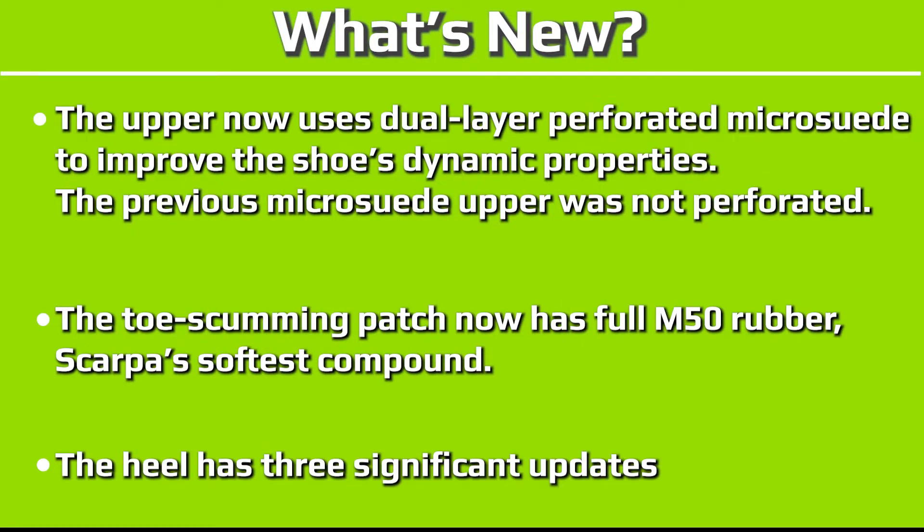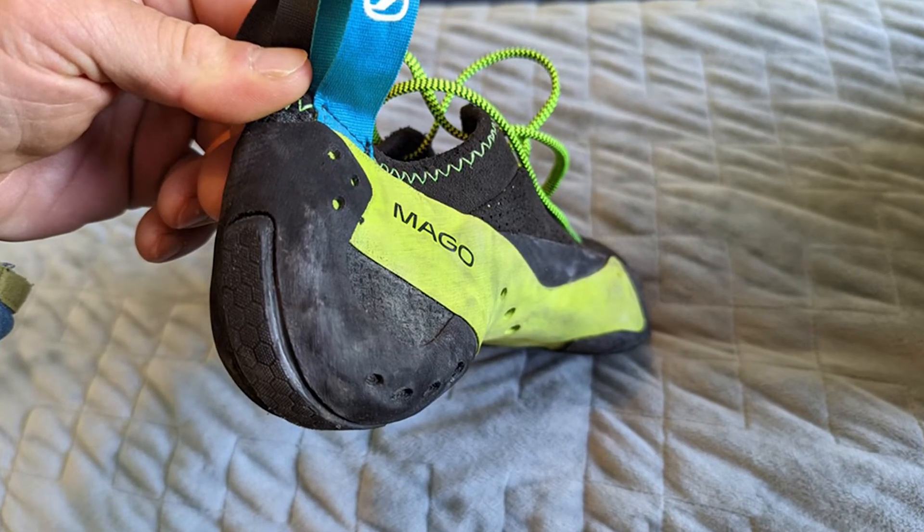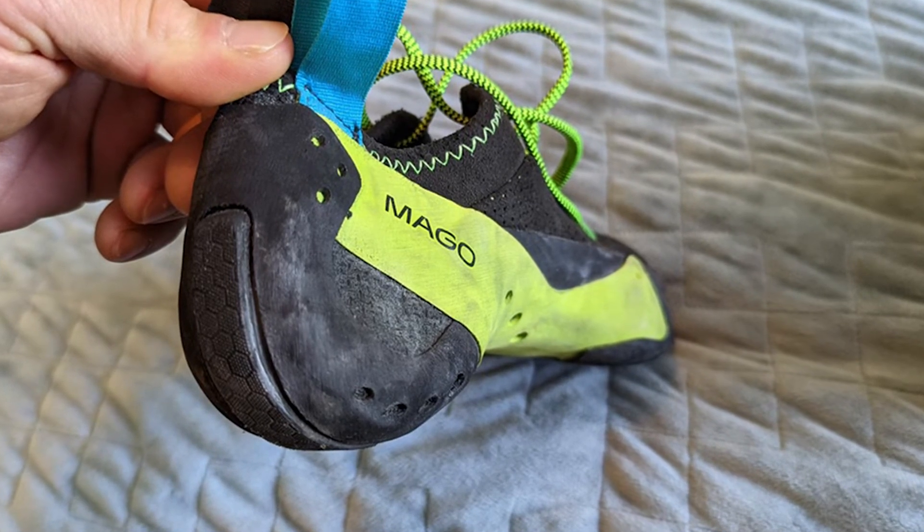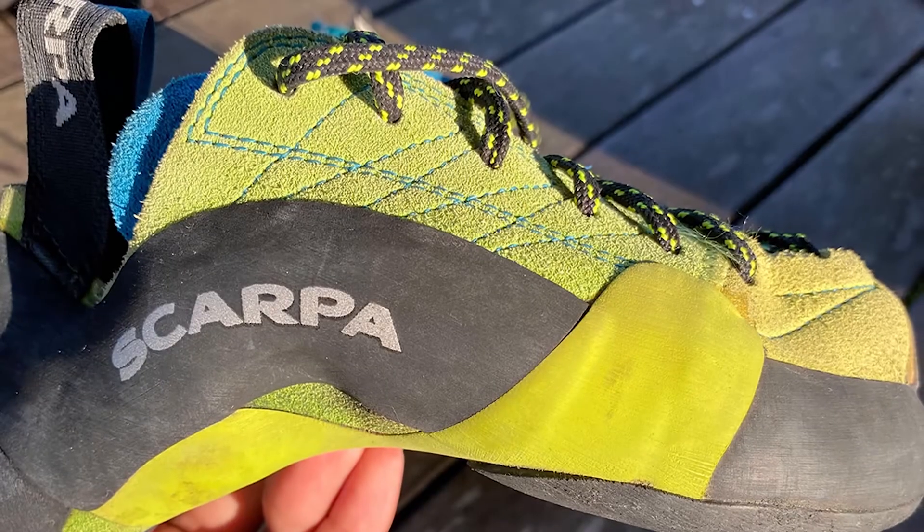The upper now uses dual-layer perforated microsuede to improve the shoe's dynamic properties — the previous microsuede upper was not perforated. The toe scumming patch now has full M50 rubber, Scarpa's softest compound. The heel has three significant updates. One: it's been redesigned with soft spine heel construction, a thin I-beam of rubber that runs the entire length of the heel, paired with thinner, perforated rubber on the sides.